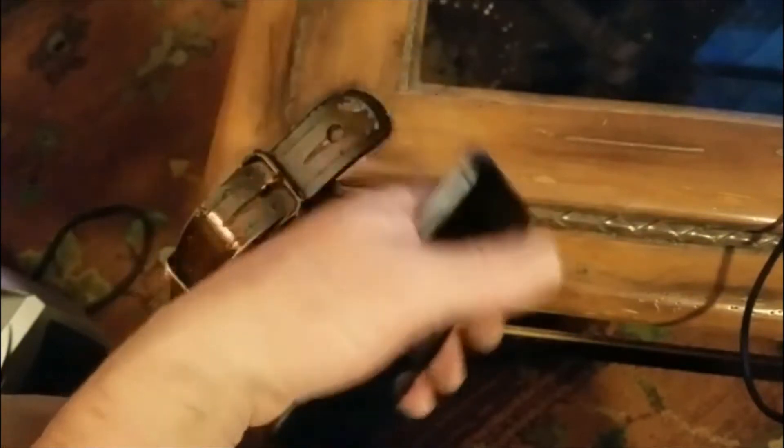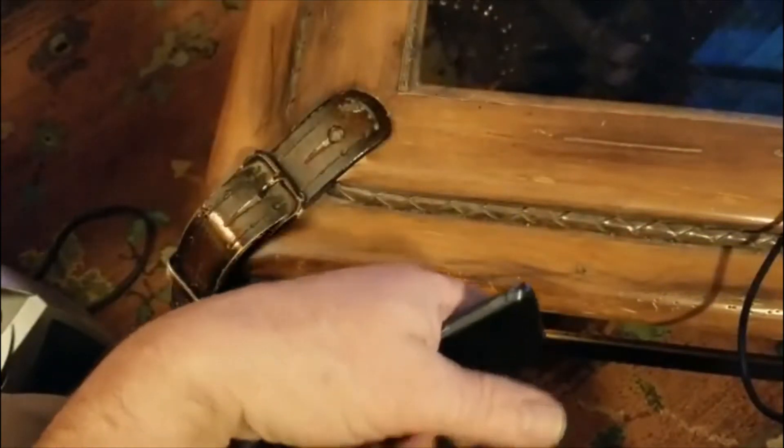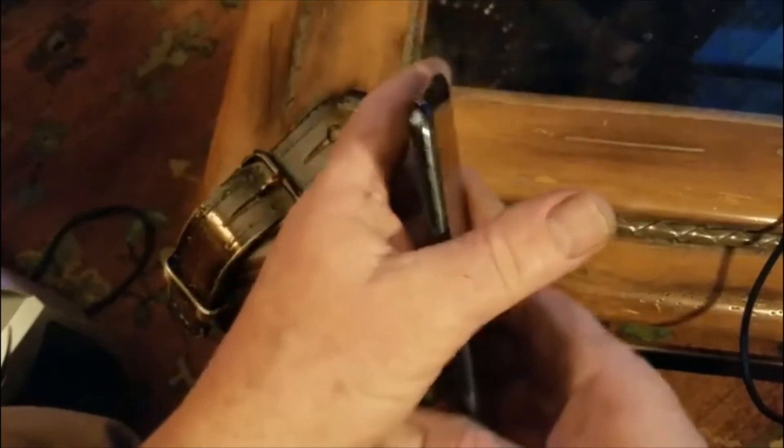A lot of people are experiencing an issue with the Galaxy S10 and the current update that has locked them out of their phone. Even if you didn't have a password before, it now wants you to unlock with a password. Samsung's answer to the problem is to do a factory reset, which is fine and good if you can get into the factory reset — which apparently a lot of people are having trouble figuring out how to do.